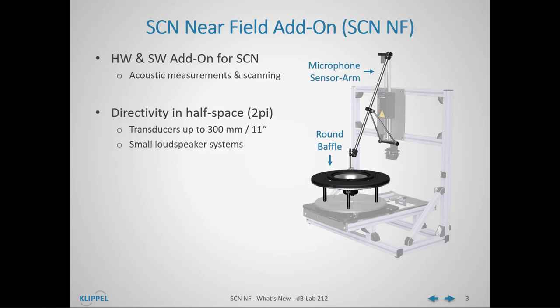The Near Field Add-on enables directivity testing in half-space on the SCN for transducers up to 300 mm, or approximately 11 inches, and even for small loudspeaker systems which can be placed directly on the baffle and operated in a half-space condition. Despite the small and round baffle, accurate free-field data can be generated with the same holographic measurement principle used by the large Klippel NFS.